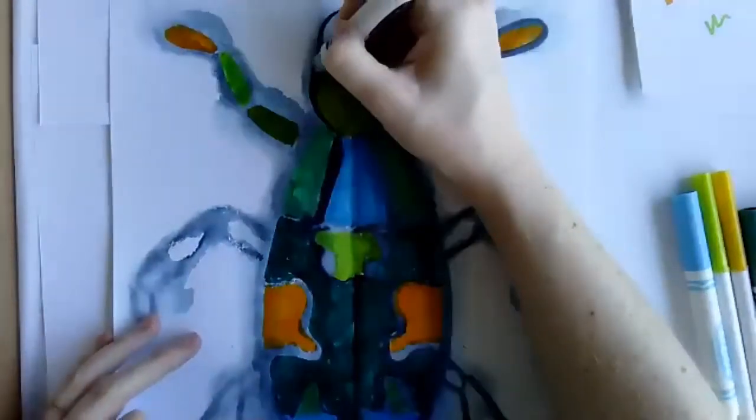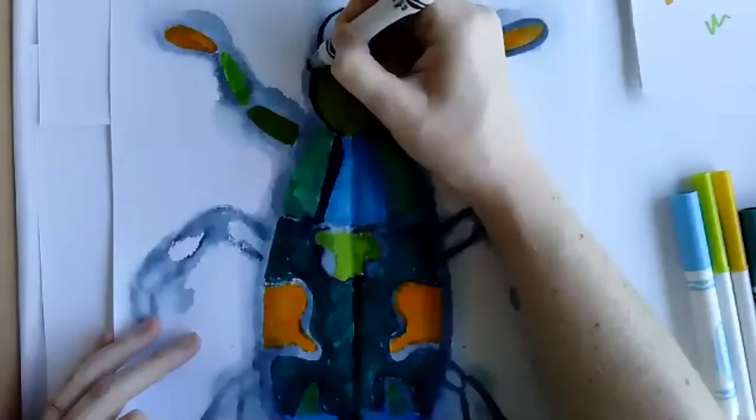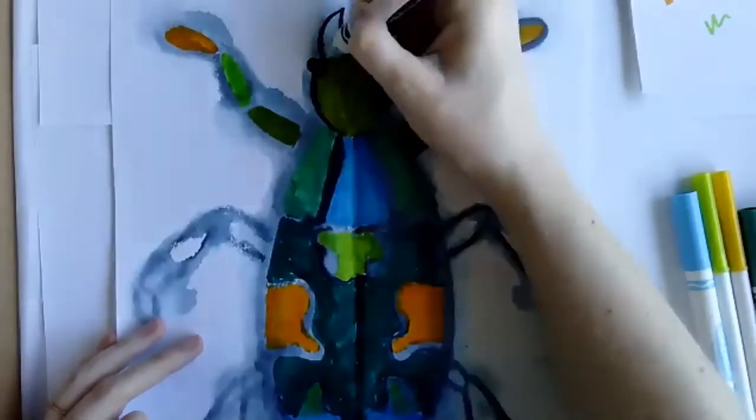One thing I didn't add that I probably want to add — some eyes. I'm just going to draw them in. I need some eyes here.